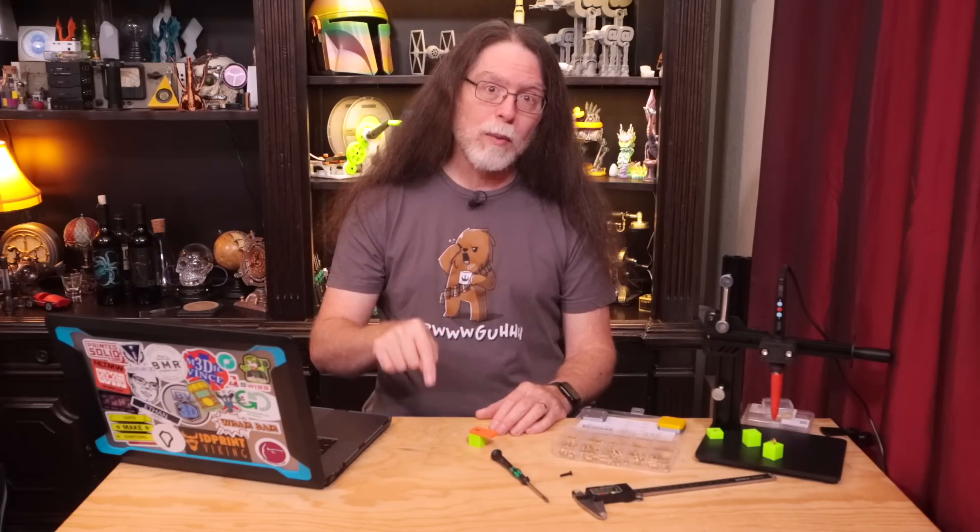I like to model the hole at slightly less than the outside diameter of the heat set insert. That provides plenty of plastic for the insert to bite into without blocking the insert's threaded part. I also model the hole to be slightly deeper than the length of the screw or the insert, whichever is longer — allowing the screw to go all the way in with room to spare. So let's get into Tinkercad and design for this M4 insert and M4 by 16 screw.